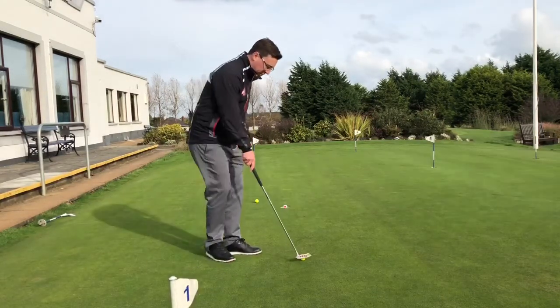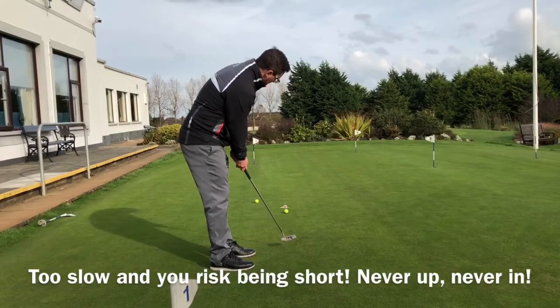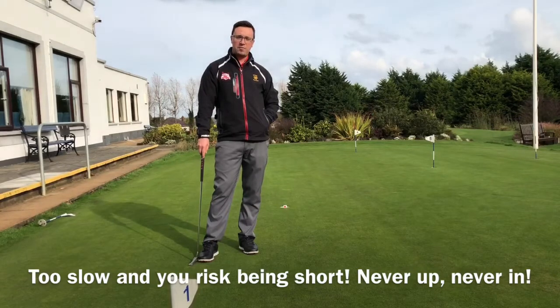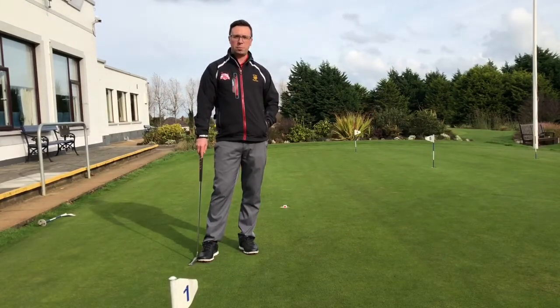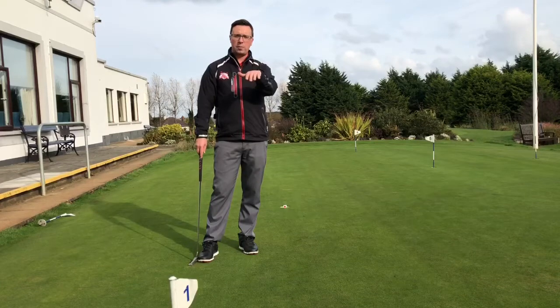If you are the kind of person who literally ekes their way into the hole, that's fine. But there are going to be times where you're going to leave that short and it's going to be very frustrating. And that's what Stuart was saying — he kept leaving all his short putts short of the hole. So give that a go. Try and get it to fall into the back of the hole, rather than just getting it up to the front edge.